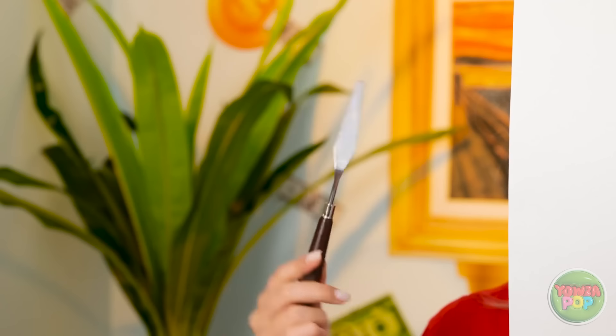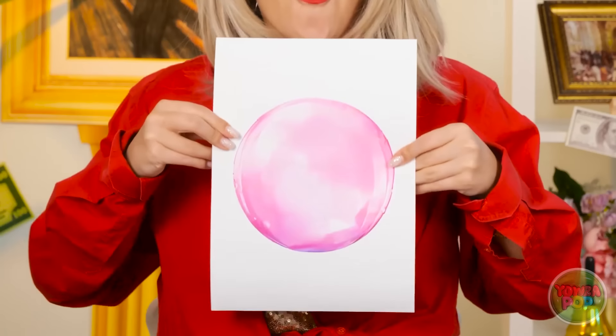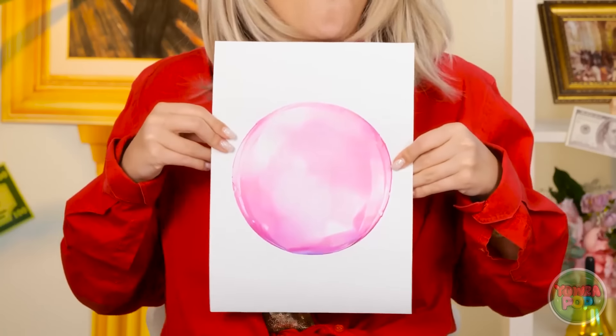Whoa! Look at all this art! Hey, check this out! It looks ridiculous! Come on, let's go! There's lots more to see!